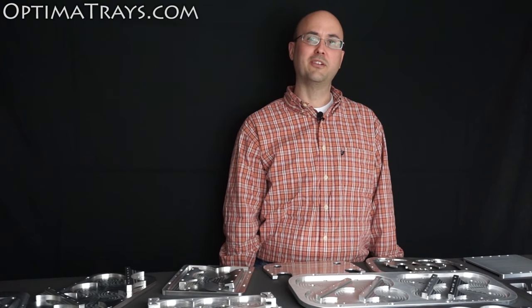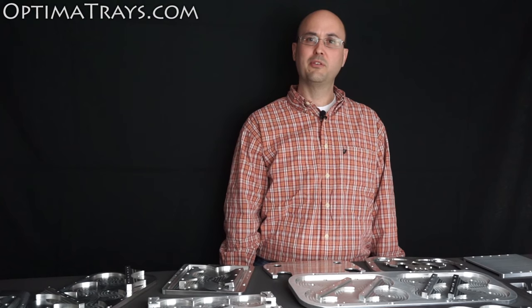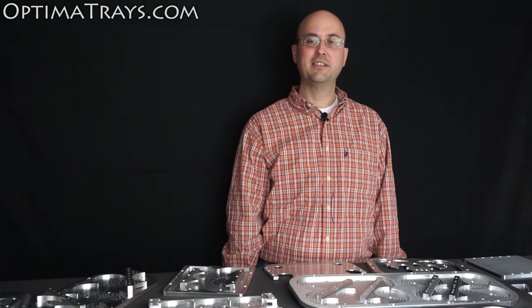In 2003, I bought an Optima Yellowtop battery, but I didn't like how the stock mounting bracket held it in my vehicle. I searched around for a better solution, but I didn't love what I was finding. Since I was working in a machine shop at the time, I decided to design a prototype battery tray.